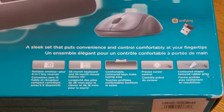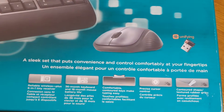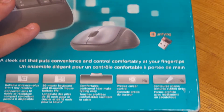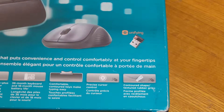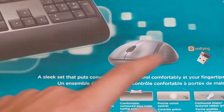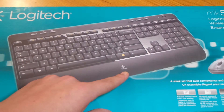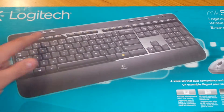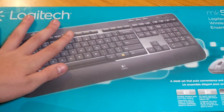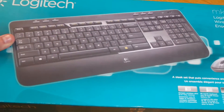It's comfortable. Contoured keys make typing easy — you have a nice pad and the keys are nice and curved. Precise cursor control on the mouse with a contoured shape and textured rubber grips on the side. The keyboard has Logitech branding, customizable F keys, a nice contoured fit, and it also comes with a number pad.